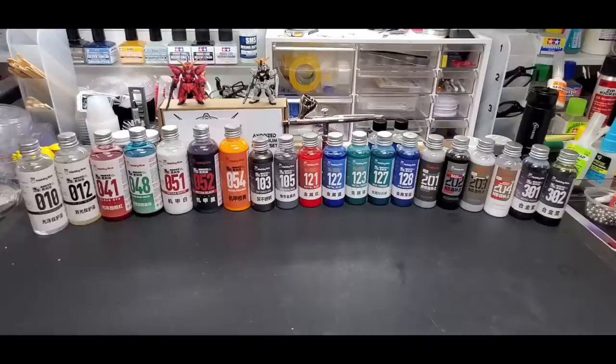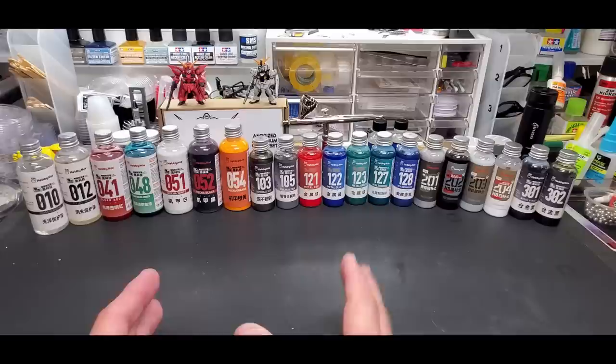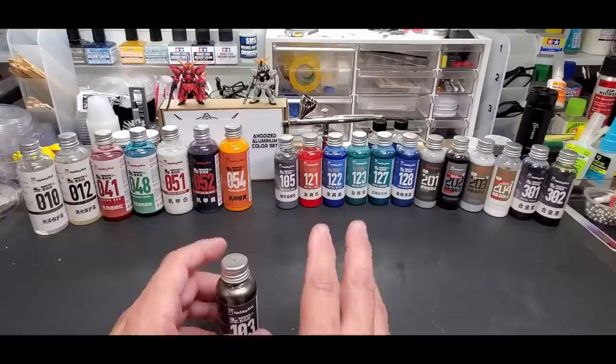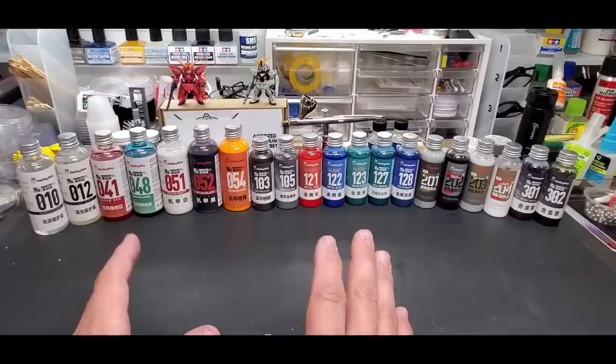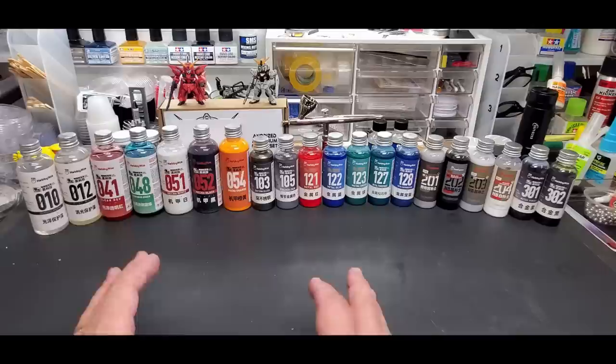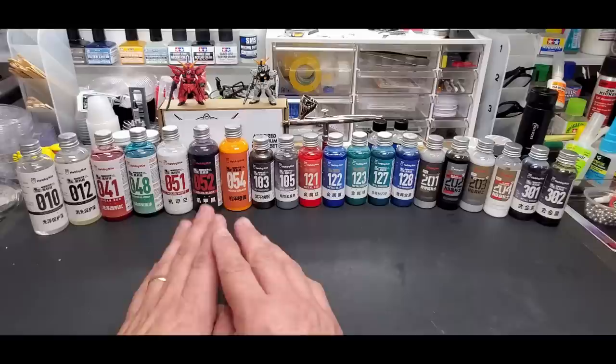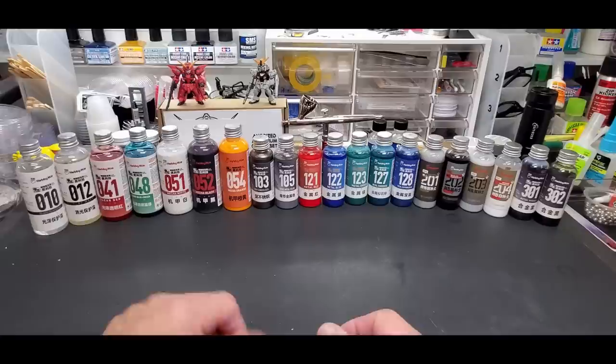Welcome back to the bench. Today we're going over Hobby Mio's new lineup of paints - less than a year old, available in America around October/November of last year. They're an acrylic lacquer, and I'm very impressed by the smell. Very low odor - not like a burn-your-nostril lacquer smell.